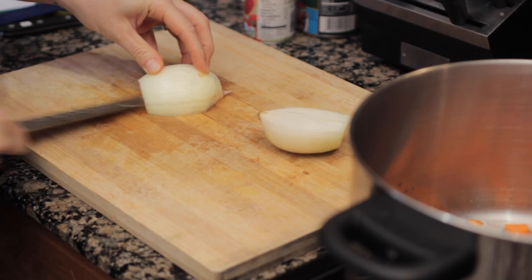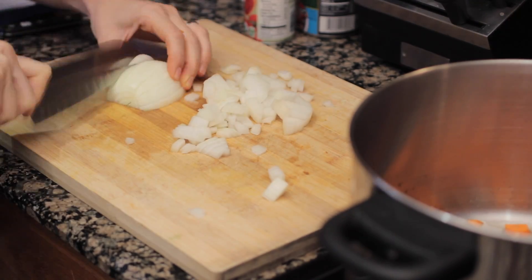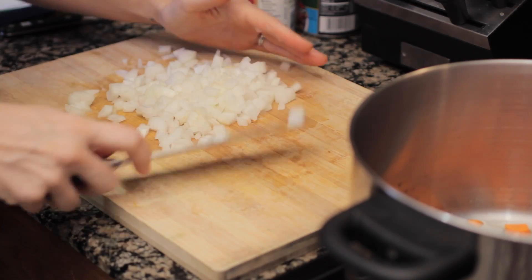Then you're going to prepare your onions — just chop up the end, remove the skin, and chop into whatever size pieces you like in your soup. Put that right into the pan with the carrots.